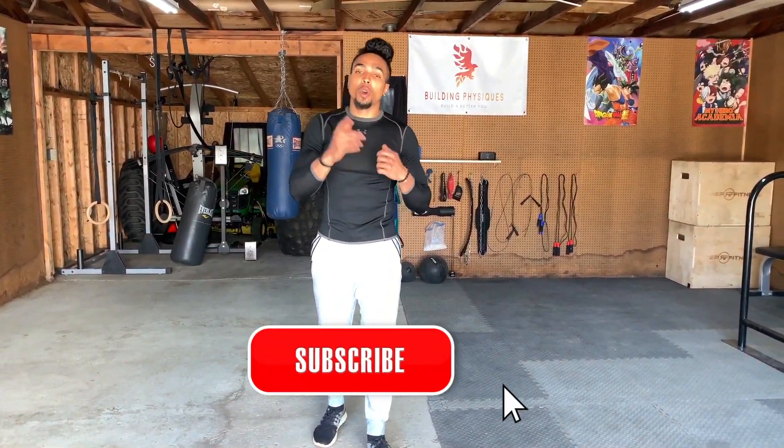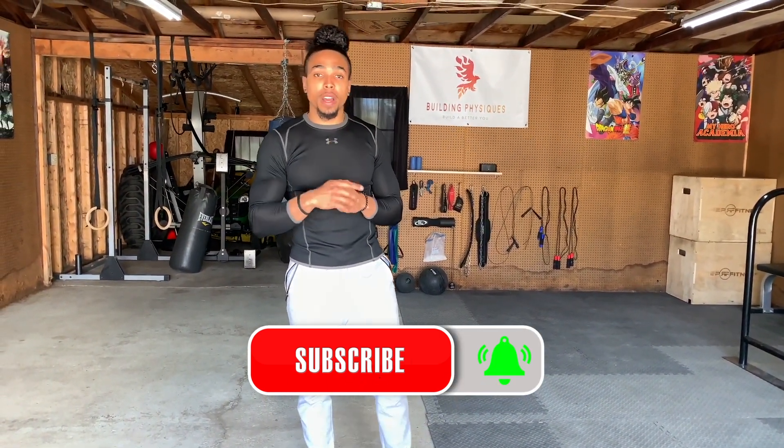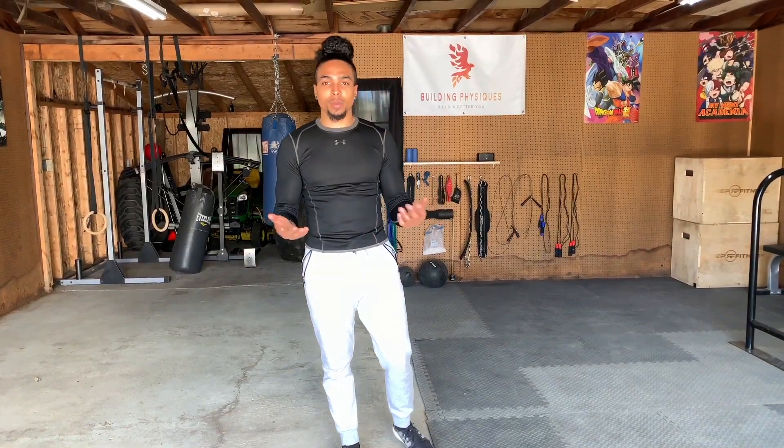If you're new to the YouTube channel, go ahead and hit that subscribe button followed by the notification bell, that way you're notified for future release videos. When it comes to biceps, they're one of the most sought out muscles to improve because it enhances your overall look. We're going to be doing three exercises that you can do practically anywhere, just as long as you have the rings, in order to improve the size and the look of your biceps.